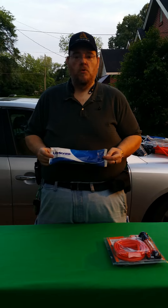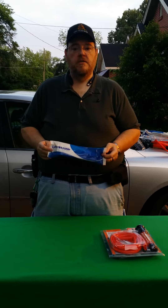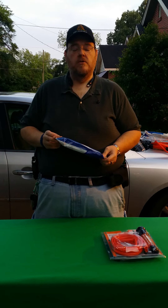Today's video is going to be about the LifeStraw water filter. The problem most people are having with the LifeStraw is there's a way to drink water, but there's no way to fill any containers out of it.